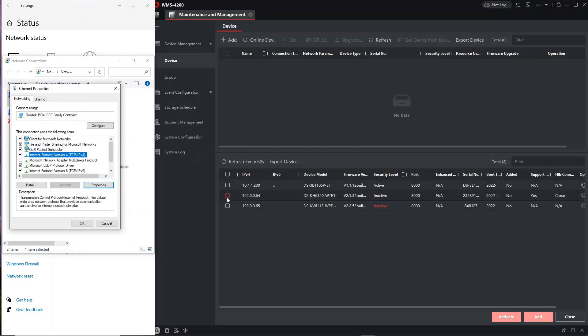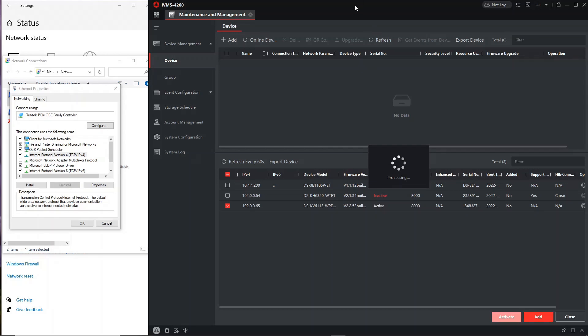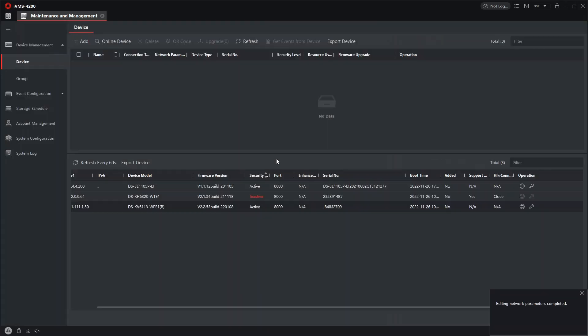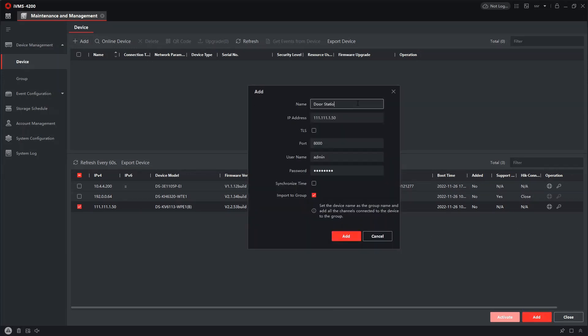Now we go to our door station in iVMS, activate it — device is active. We click on it and give it an IP address: 111.111.1.50. The gateway is .1. Now it's got an IP address and we can go ahead and add it — we'll call it 'door station' and click Add.